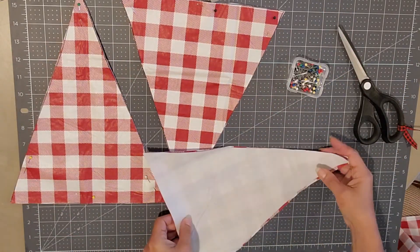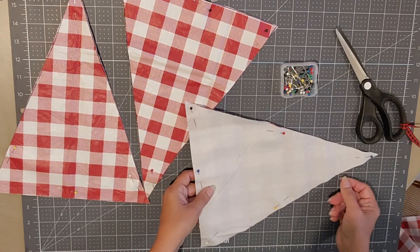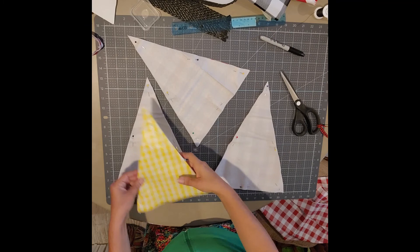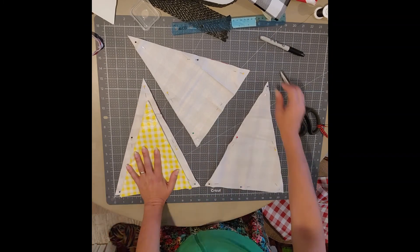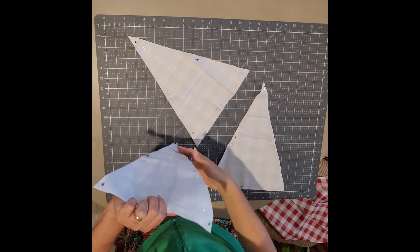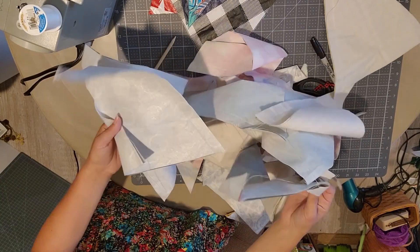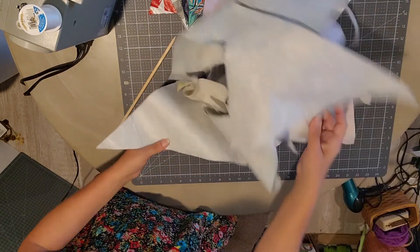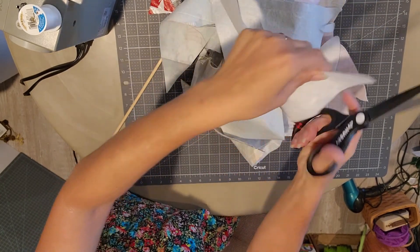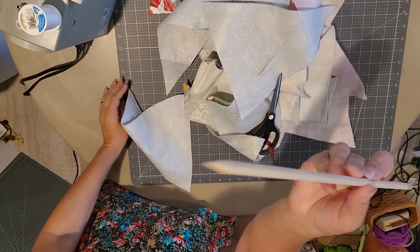After you cut your triangles, you're going to fold them inside out, pin them again, and take them to your sewing machine. You're just going to sew along the three sides — I did maybe about a five-inch seam allowance, just the triangle part and not the top because you're going to use that to turn it inside out. I sew them in a big long train, then cut the thread, and trim the corners so when you turn it inside out it's easier and you won't have as much bulky material.